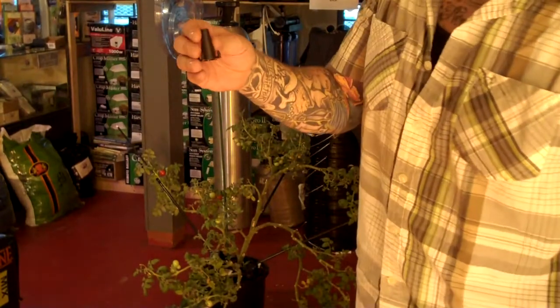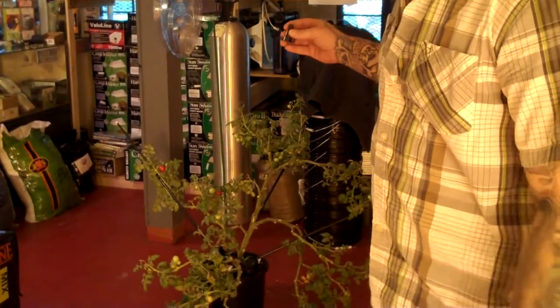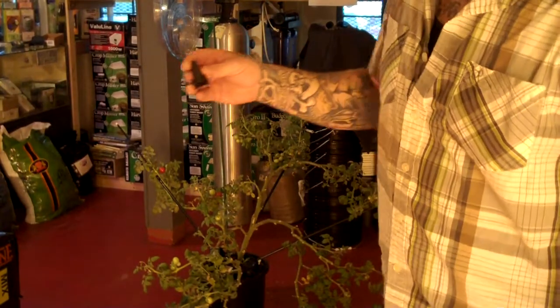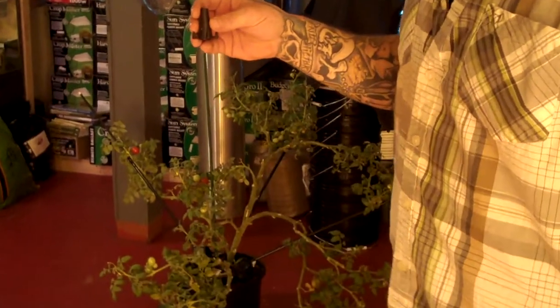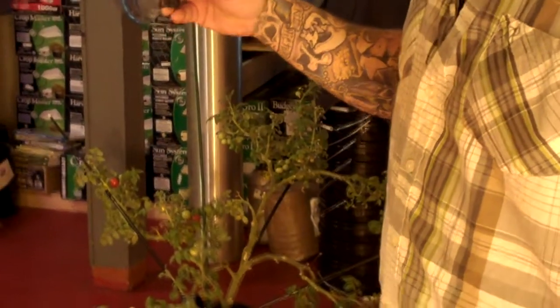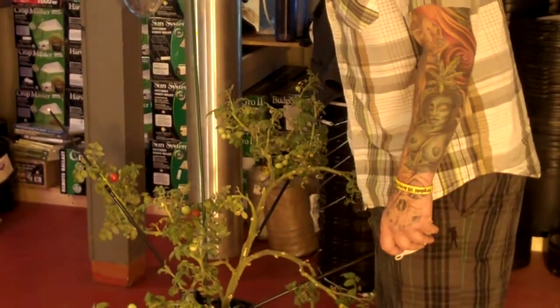Basically what we're doing is we're going to have unlimited uses. We're going to stabilize this humongous tomato plant with this single cap, which would take the place of probably 20 different stakes. So that's time, money, and space.